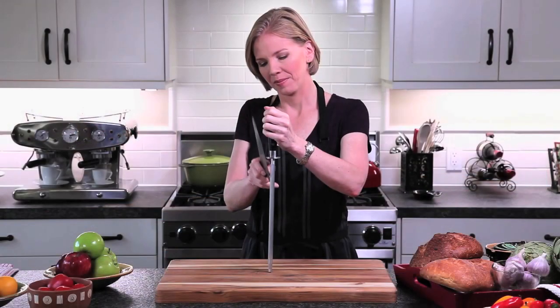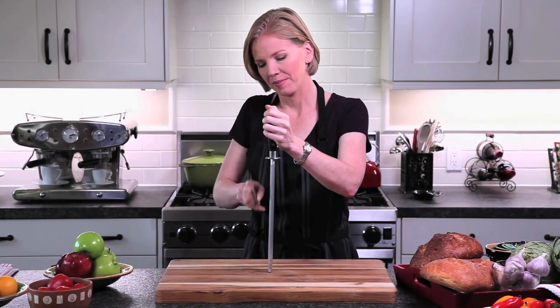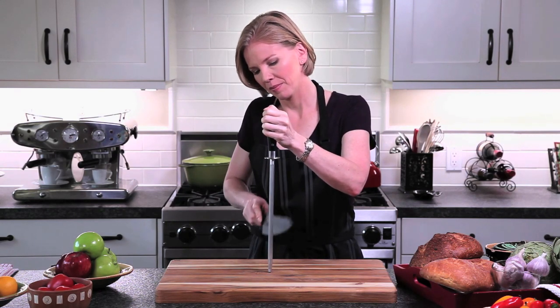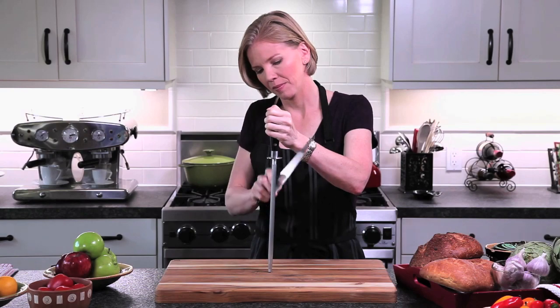To maintain your knife's edge, run your knife lightly along your steel, starting at the base of the blade and finishing at the tip. Remember that you want to apply very light and even pressure, maintaining the same angle as you drop and pull the blade across the steel.